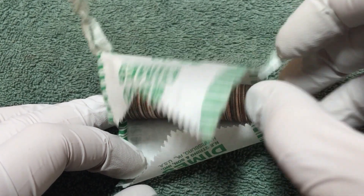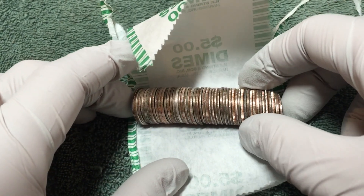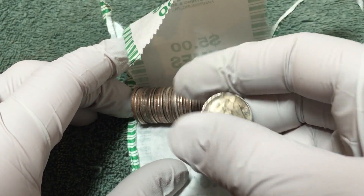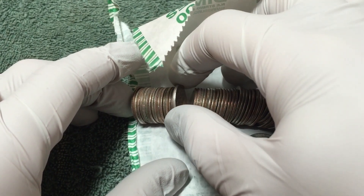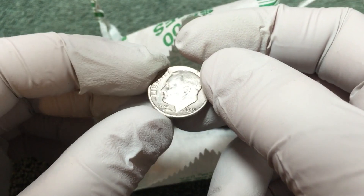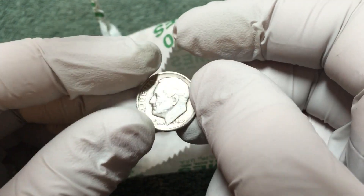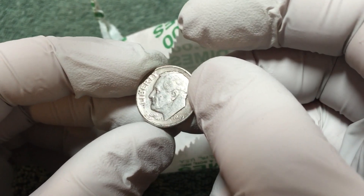About 10 rolls in and just found silver. Actually, I don't know what this one is - let's check this one out first. No, that's not silver, it's crusty. And here we go, first silver is a 1949 Roosevelt. Let's see if it's got a mint mark. No mint mark. All right, 1949 Rosie on the board with silver.